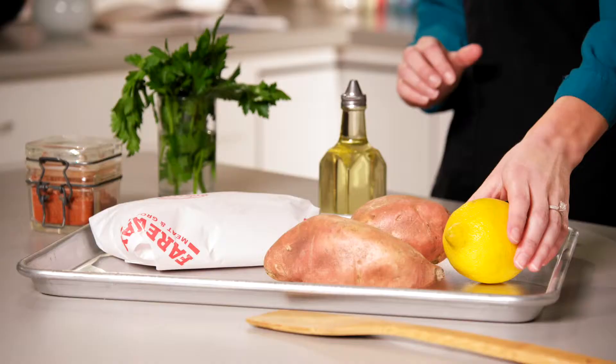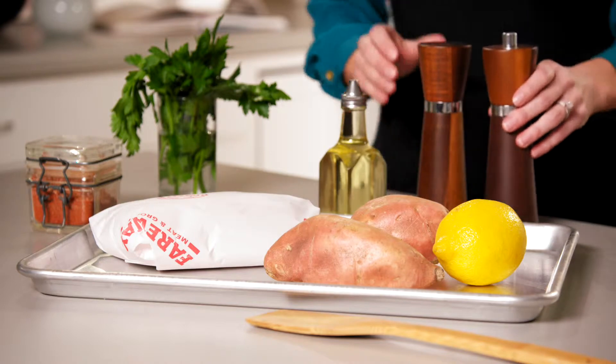One dish dinners help you put a healthy meal on the table without the dreaded dish washing. For our jerk chicken and sweet potatoes, you just need a few pantry staples and your most trusted sheet pan.